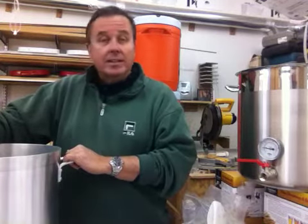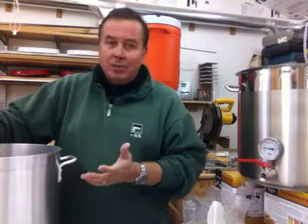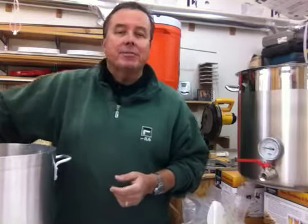This kettle is going to be your ally, where a lot of times stainless kind of fights you. That's why brewing in aluminum — not only is it a little less expensive than stainless — it can help you be a better brewer. This is Dan at Highlander Brewing Supply, thanks very much.